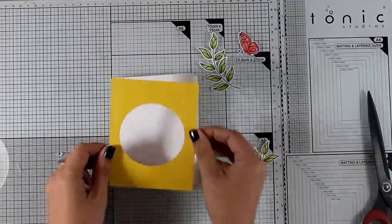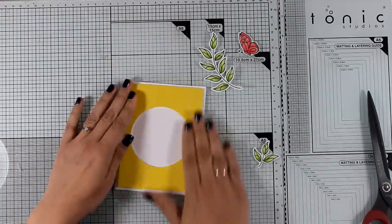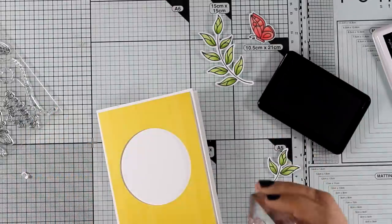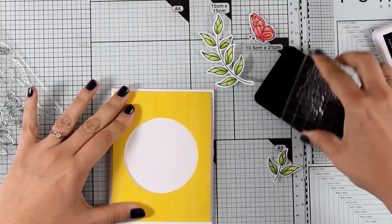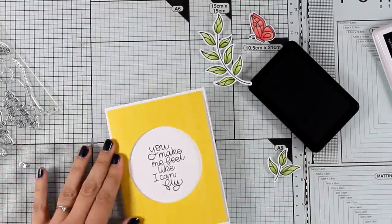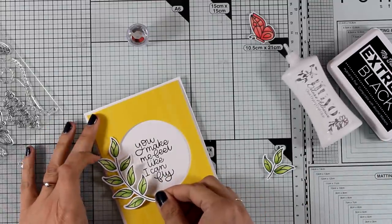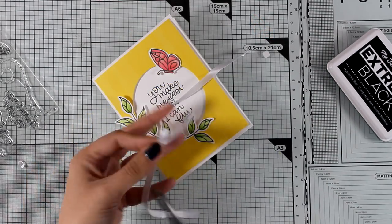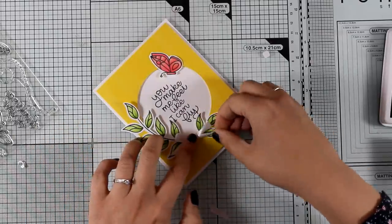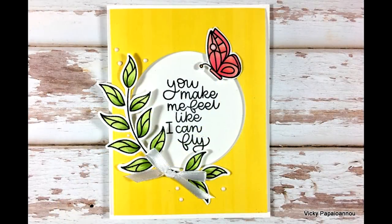I've created a panel from the yellow pattern paper included in the kit and used a circle die to cut out a window, with foam squares at the back for dimension. You could easily turn this into a shaker card, but I'm leaving it as is. I stamp the sentiment inside the circle and add all the cutouts around it. Using white glue, I create a bow from a satin white ribbon where the two leaf branches meet, and finish with white nouveau drops for random dots.